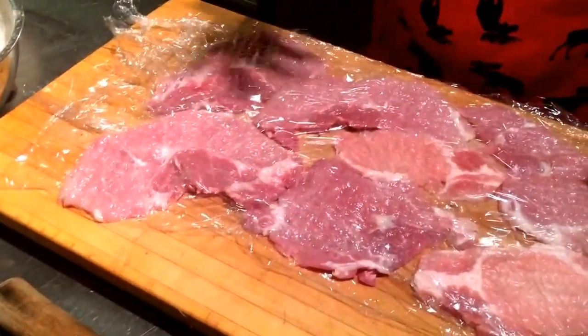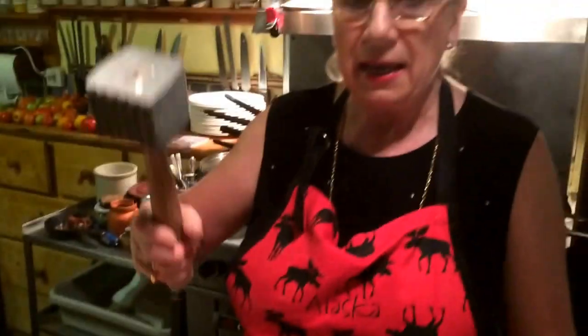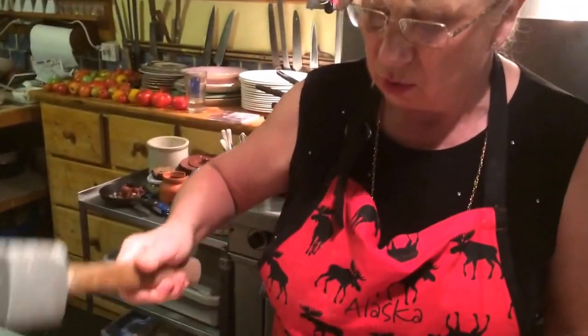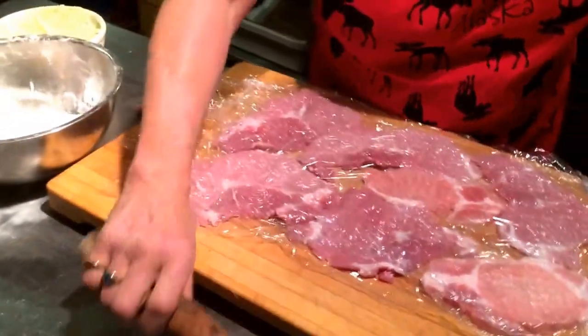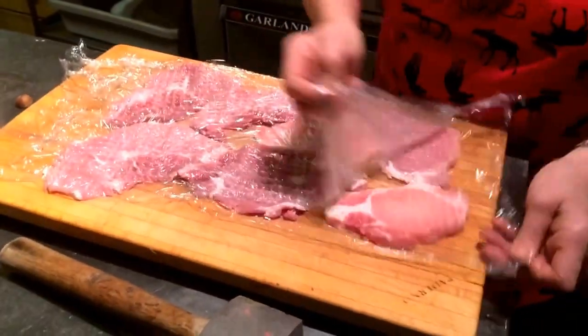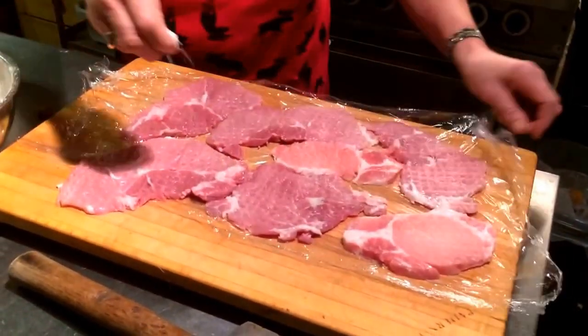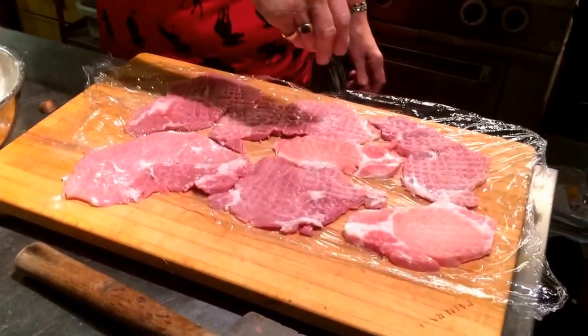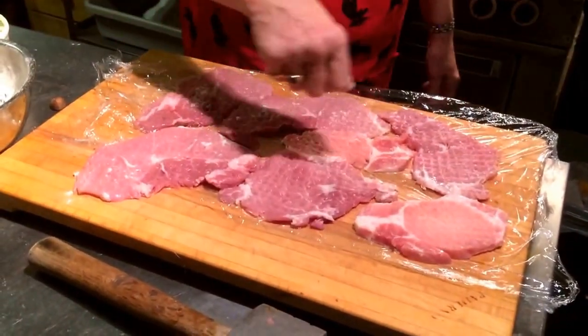When you watch me, I don't hit it like this. I kind of hit it and let it drop almost. Because otherwise you're going to destroy your schnitzels. They're pork — pork sirloin chop. It's very good for this. You want to have a little marbling.